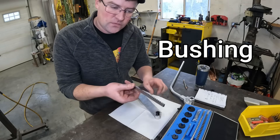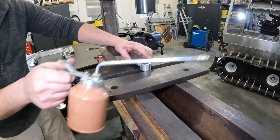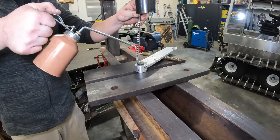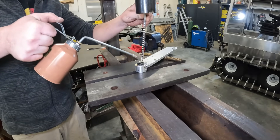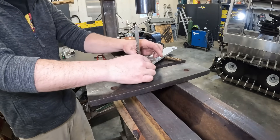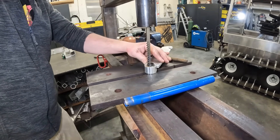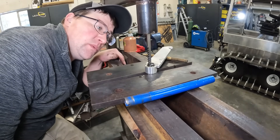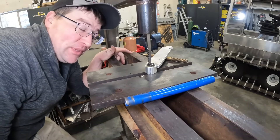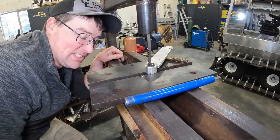Put in our collet, we have our cute little broach — gotta use lots of oil and press it through. This is where owning an arbor press would be really nice — nice quick movements. This is painfully slow. People ask me why I don't hook up air to this. Well, it's really loud and it's really slow, so this is just the better alternative.